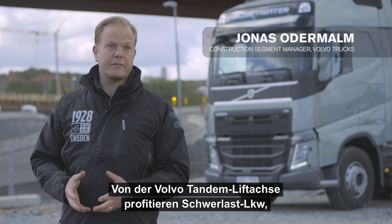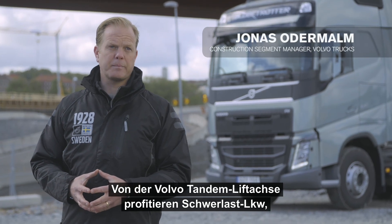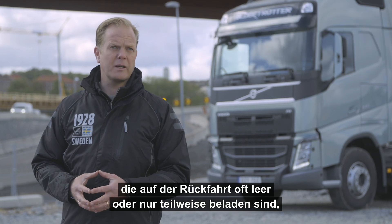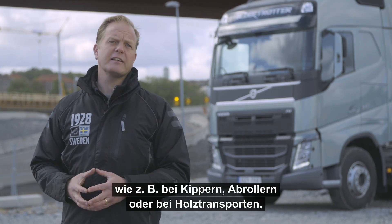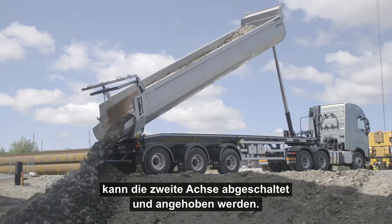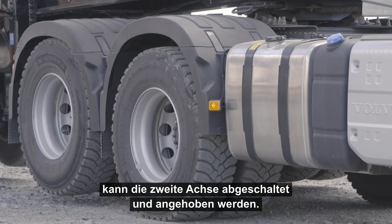Volvo Tandem Axle Lift will benefit heavy transports where the return trips are often empty or partly loaded, such as aggregate or timber transports. Once the vehicle has been unloaded, the second drive axle can be declutched and lifted off the ground.